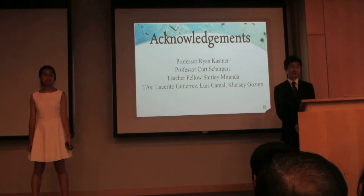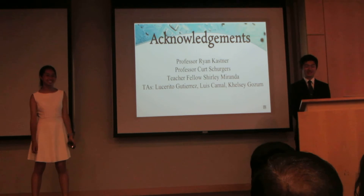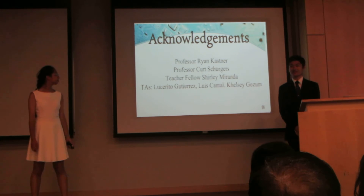We would like to thank our professors Brian Kestner and Craig Schergers, our teacher fellow Shirley Miranda, and our teachers Lucy, Luis, and Kelsey. Thank you.